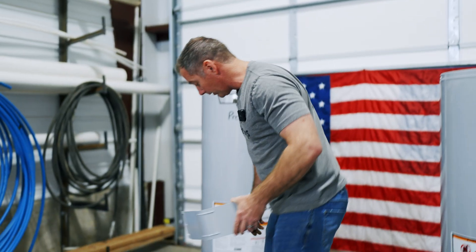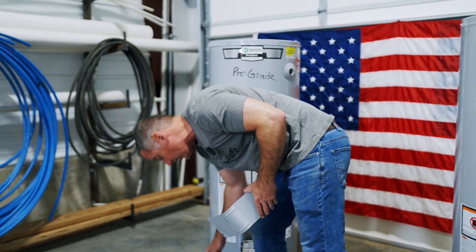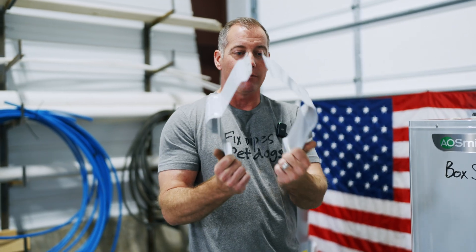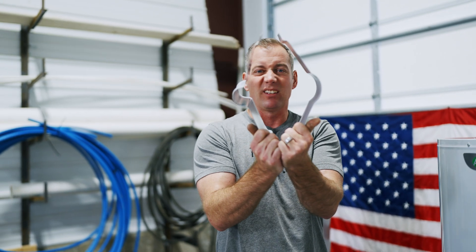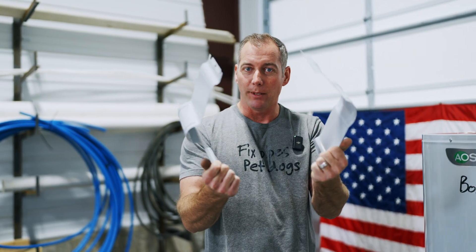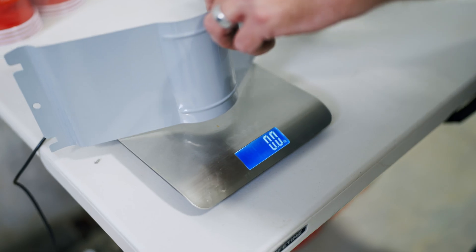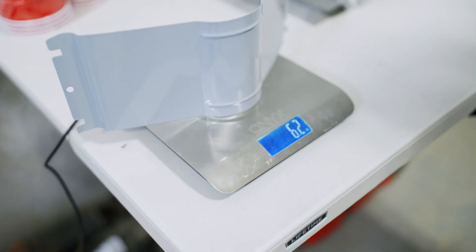Here are the two covers we were talking about earlier. This one is a lot flimsier than this one — they're obviously not manufactured on the same assembly line. These are different pieces. Pro grade cover: 7.8 ounces. Box store cover: 6.2 ounces.